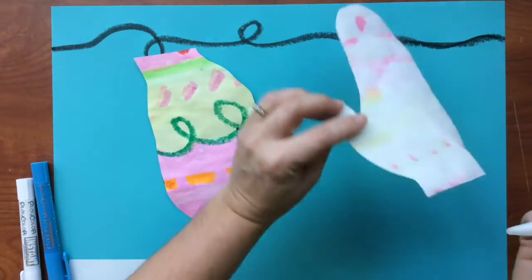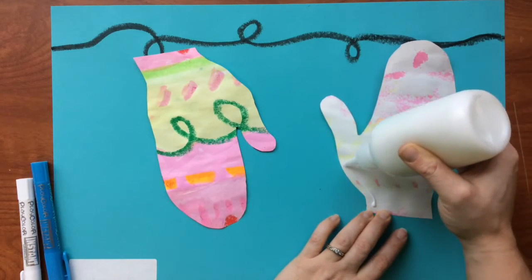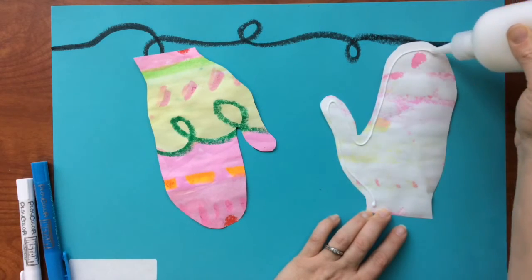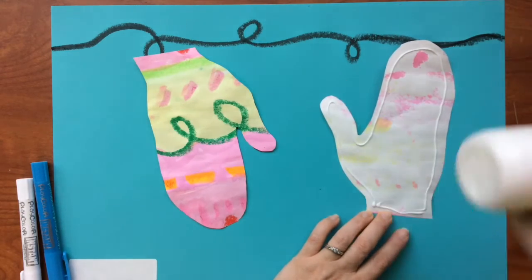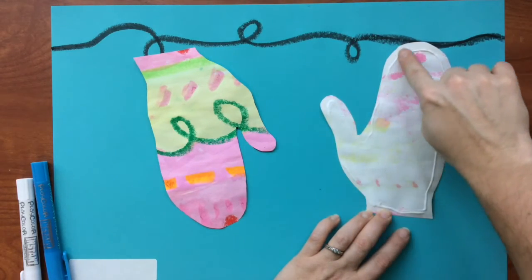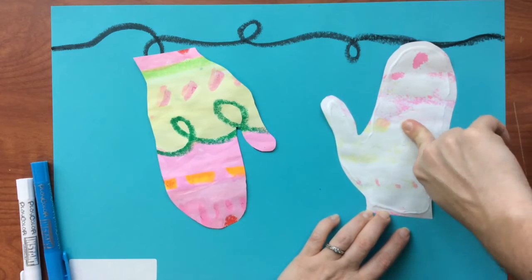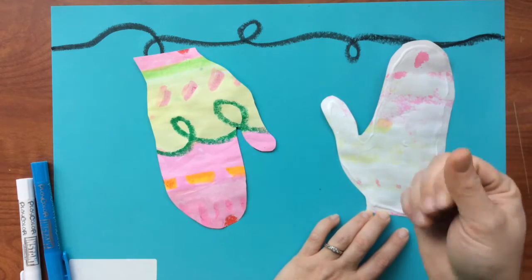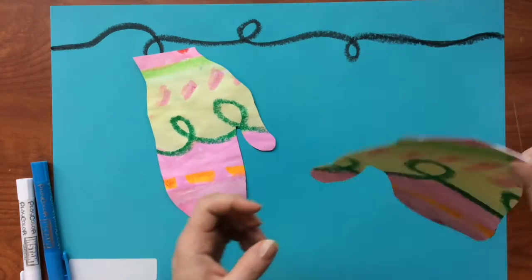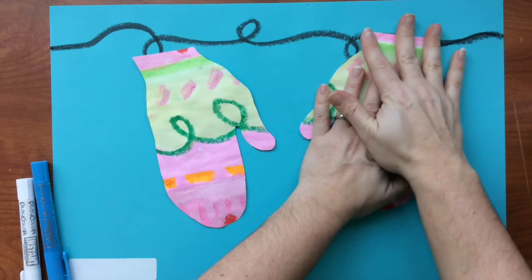Now what we'll do is glue our gloves on. I'm using white glue, so that means I need to go around the edge of my gloves with just a line. I'll take my finger and smear that glue all the way out to the edges and wipe my finger off right in the center of my glove. Now my finger is clean. I can take my glove now and hang it from where we put our hand in, right on top of that line.